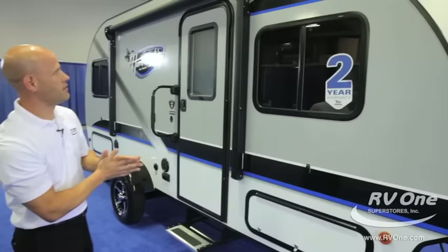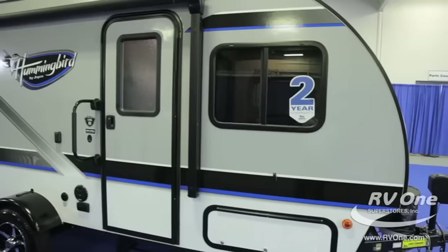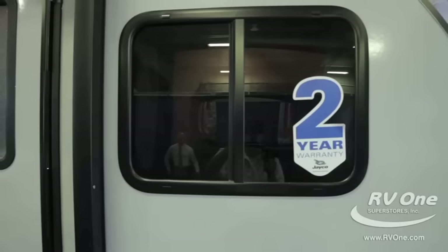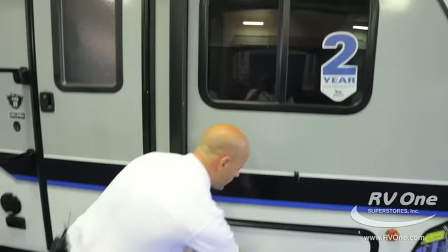As we pan down the side, I want to point out a couple great features. You've got the G20 tinted safety glass. Most brands in this price point are going to be half the tinted rating that the Hummingbird has. Notice how big the windows are too — easy to open up, tons of airflow, great ventilation as you're using it out there with your family.